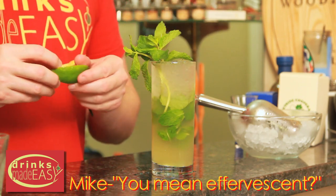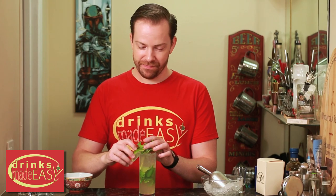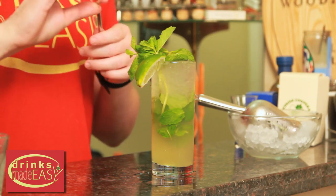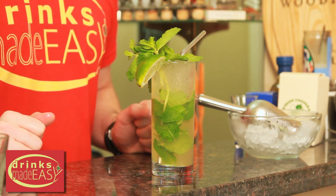You mean effervescent? No, effervescent is not what that means. Effervescent — you need to have bubbles for something to be effervescent. Okay, my bad. And then you're going to garnish with a lime and the straw of your choice. And there you have the passion fruit mojito.